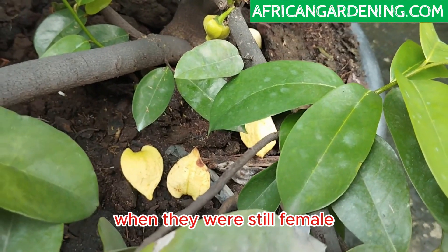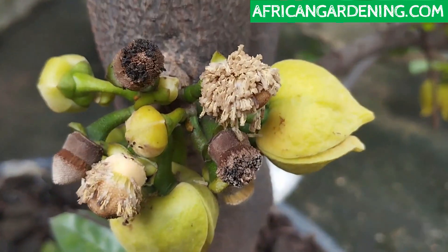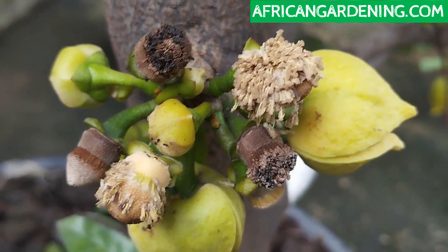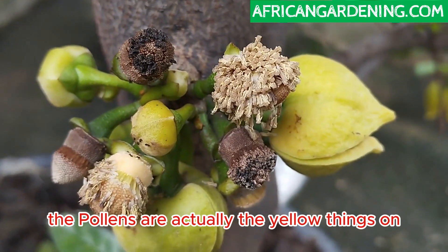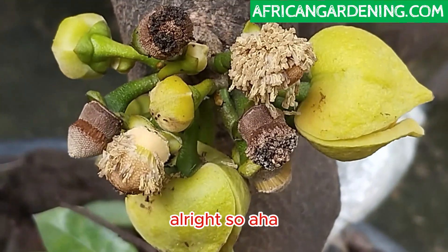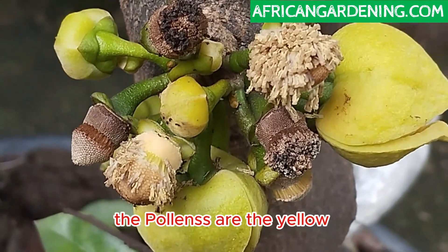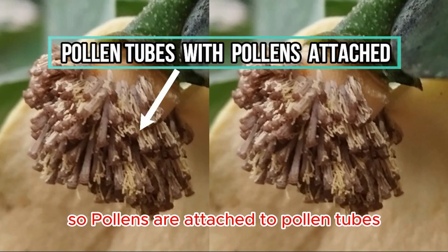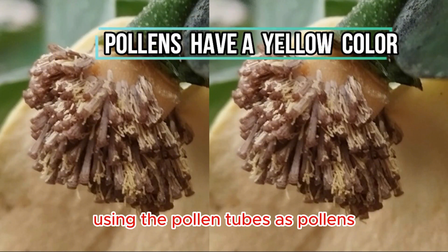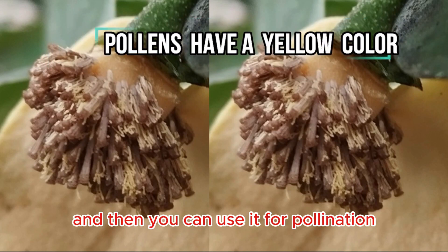Look at the ground under where the flowers were when they were still female — once you see petals, just look up. Look carefully and closely: you can see the pollens. The pollen tubes are the brown material; the actual pollens are the yellow-green objects attached to the pollen tubes. Don't make the mistake of using the pollen tubes as pollens — that's why you need a brush, because the brush removes the pollens from the pollen tubes so you can use them for pollination.